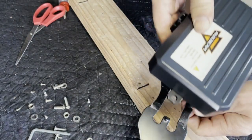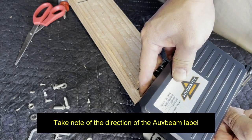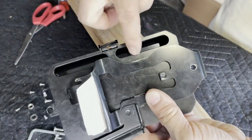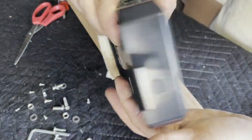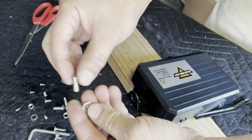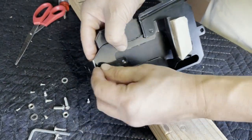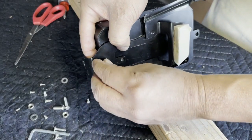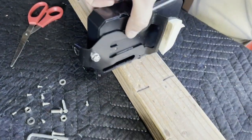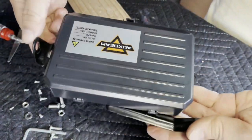Make sure on the other side these two openings are visible underneath. Once it's straight, turn it over and take the hardware from the Auxbeam package — a fastener and a washer — stick it through. On the other side, take another washer and a 10mm nut and tighten it down with a Phillips and a 10mm wrench. Now you are done.